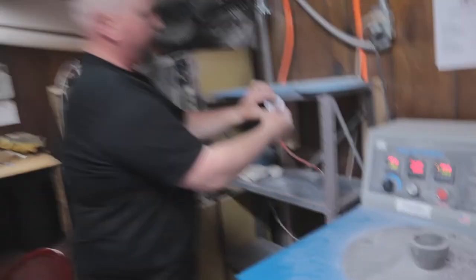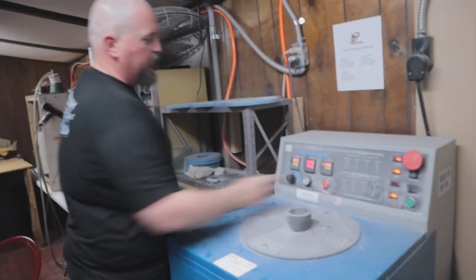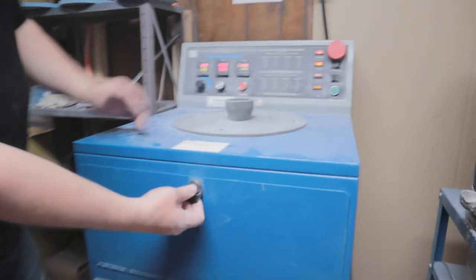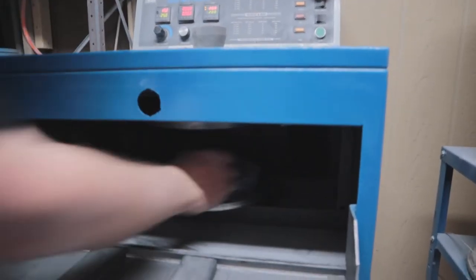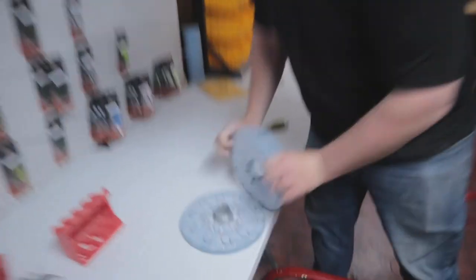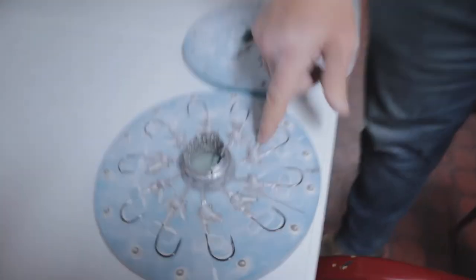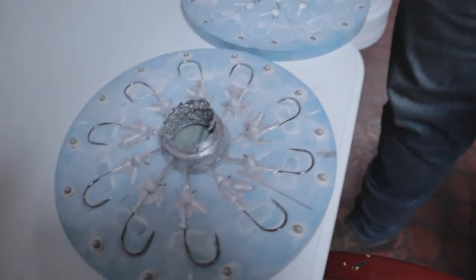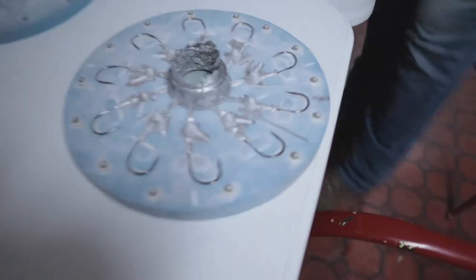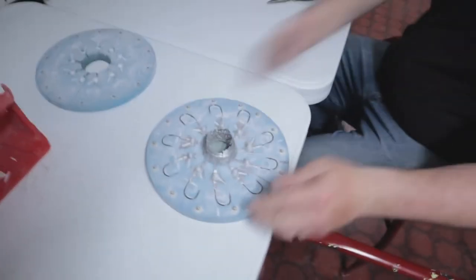Our timer's gone off — we hit the red button and I wait for the RPMs to stop all the way. Once it's stopped, I open the door, it drops down, and I take it right out. Then we open it up and see what it looks like. I've got a little bit of flashing here that I'm fixing to pull off with my needle-nose pliers. So far it looks like we've got some good product coming out from that one.